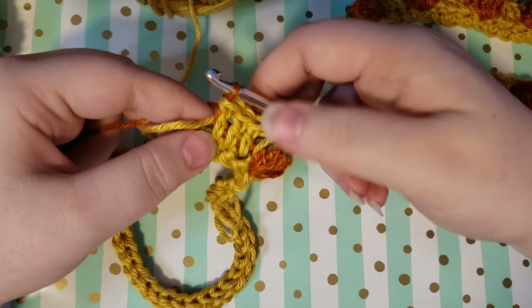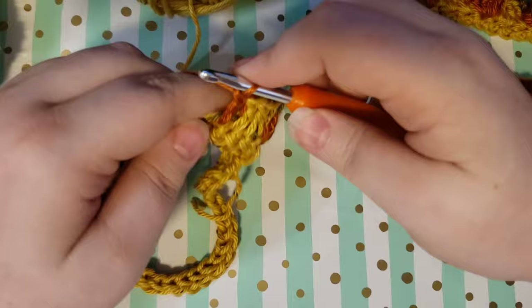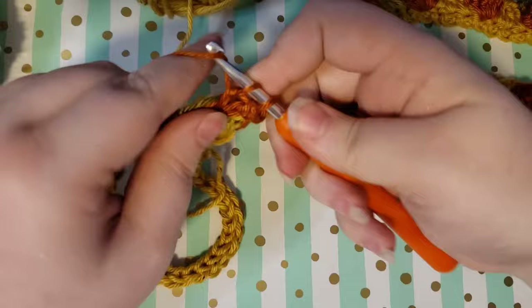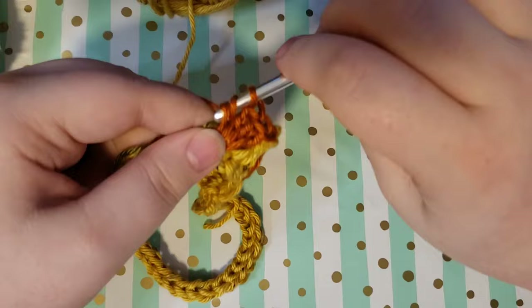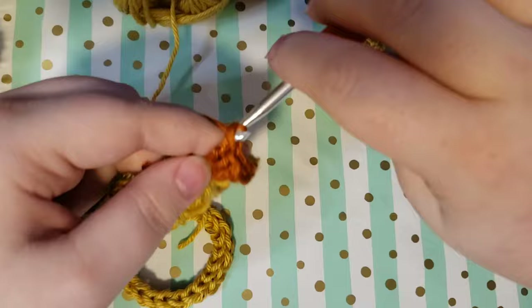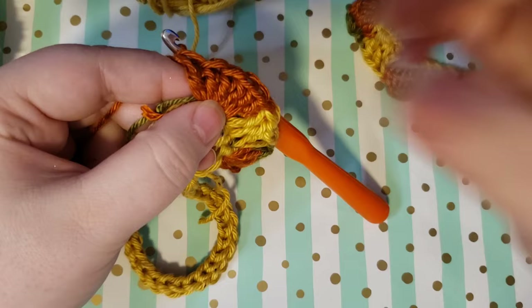Then we're just going to repeat: do six double crochets in the same stitch. This is going to be our repeat for the whole half of the bookmark. For half of the bookmark we're just going to keep repeating three double crochets in our background color, then six double crochets of orange, then take your hook out and pull the green through. Then pull up a loop in between each of the double crochets, pull through all of them, chain one, then pull your background color back through. Then just repeat it.